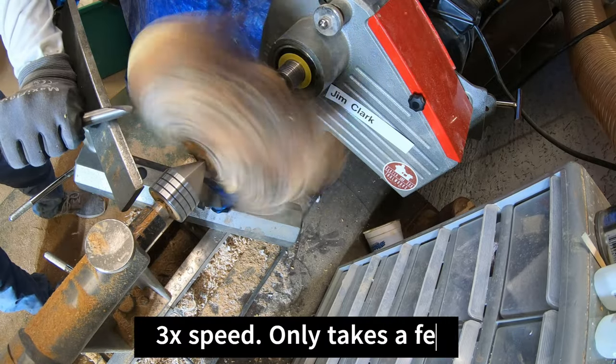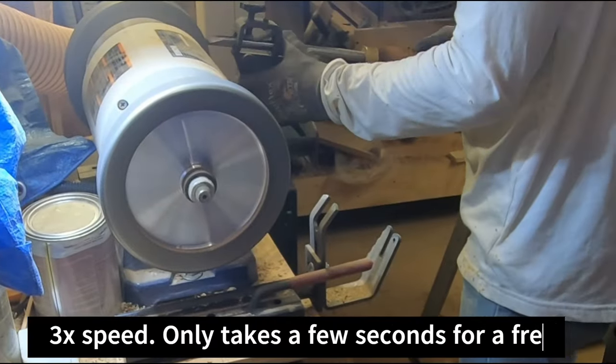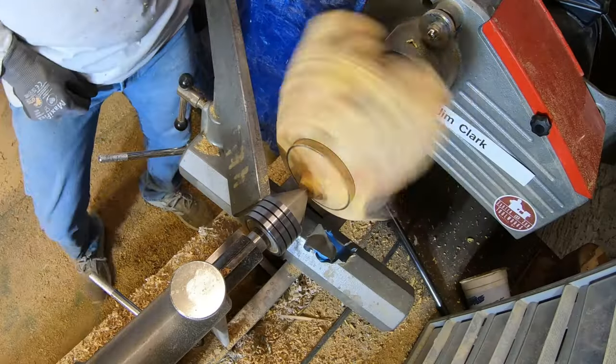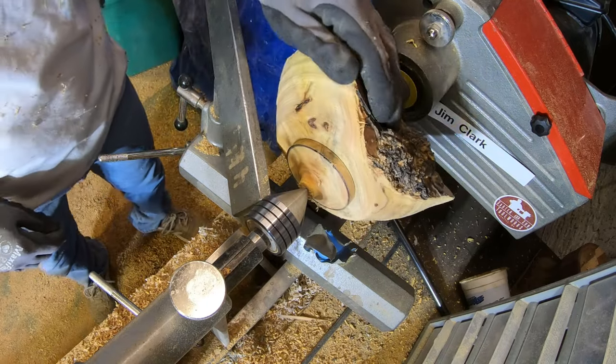I've talked about sharpening in the middle of turning a few times and just thought I'd show a quick little clip of my actual sharpening station and what I do to make that happen. It goes pretty quick and really makes the turning a lot nicer.